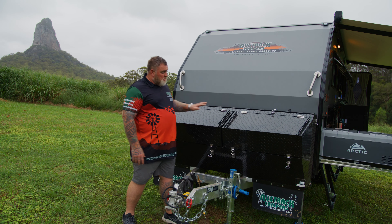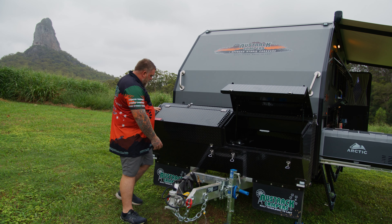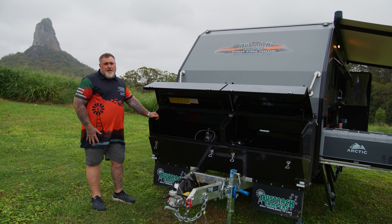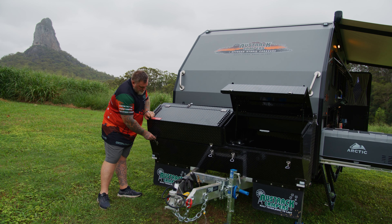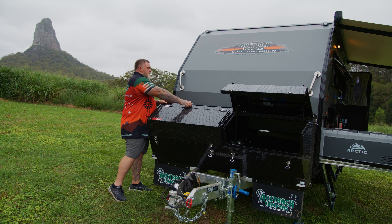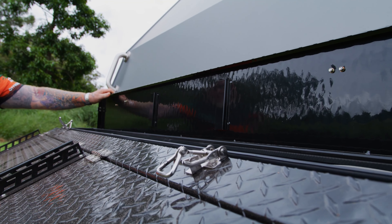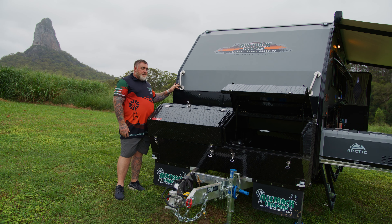Up the top here you have your two toolboxes. The one on the right has three 20 litre jerrycan tie-down points as well as a tank for your diesel heater. The one on the left has two nine kilo gas mounts, and we also supply four and a half kilo gas mounts if you want to run the smaller bottles. Up the top we also have our recessed pole storage — in here you've got all the poles for your fully enclosed annex. That's right, the Gibb does come with a fully enclosed annex.